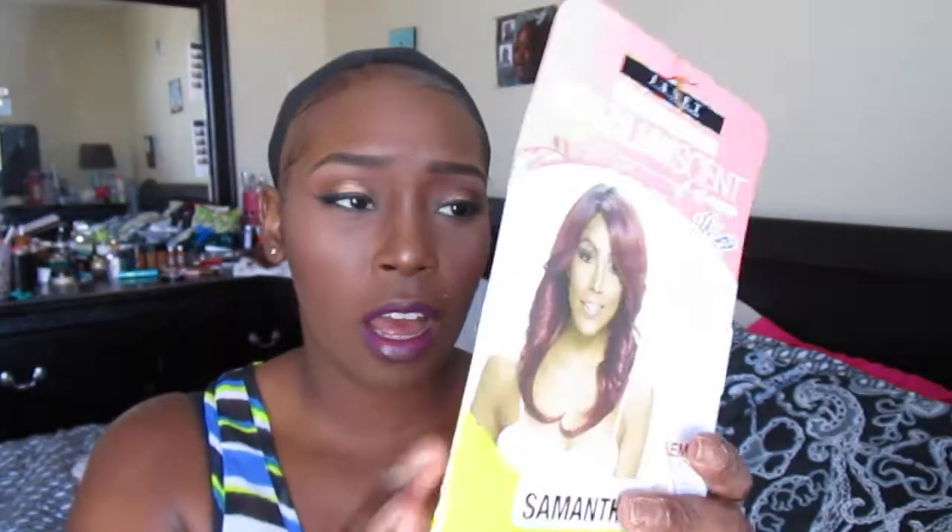Oh my lord you guys, this color right here is loud! Oh my goodness — look at this. It's not even like blonde, it's like an orangey-yellow color. Oh my lord. So this is what the actual wig looks like on the model; as you guys can see it looks very pretty on how she is rocking it — it's like a red color.